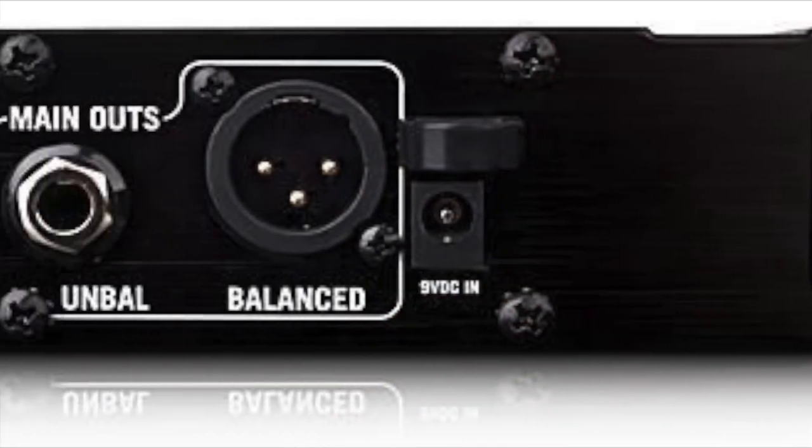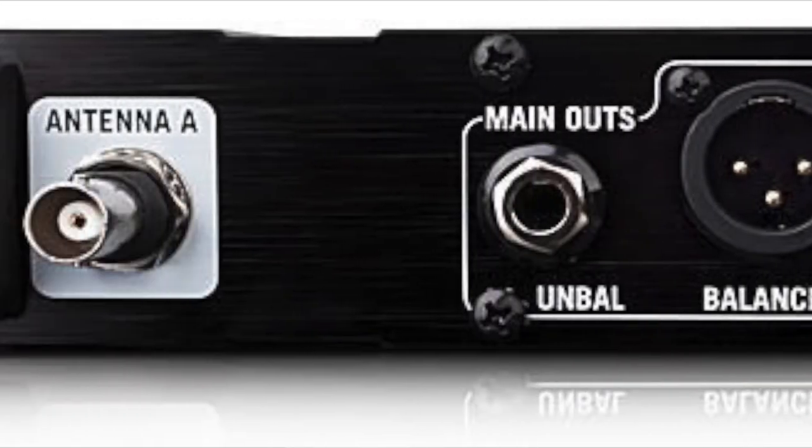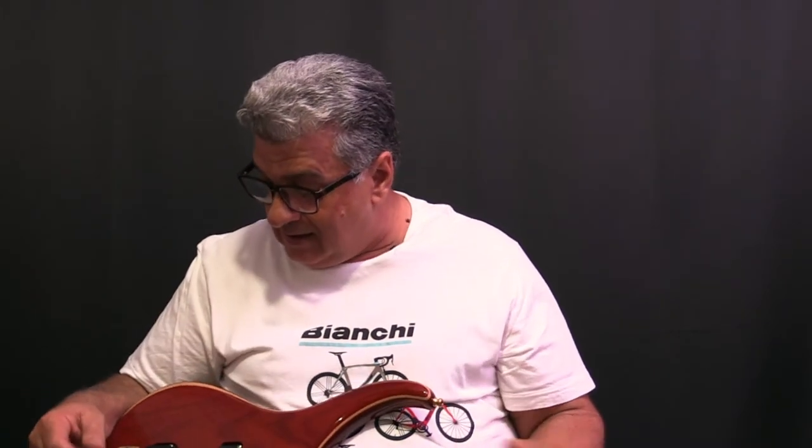The Line 6 has a very good wireless connection and you have the visual displays for battery levels and instrument signal level on the LED display. Around the back of the receiver there's a balanced output and a quarter-inch jack output to go to your amplifier, so you can conceivably send one signal to your amp and one signal to front of house, to a recording interface, or if you're going ampless you could just use the balanced output. It's a unit with very nice features.